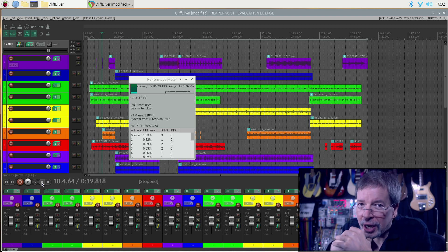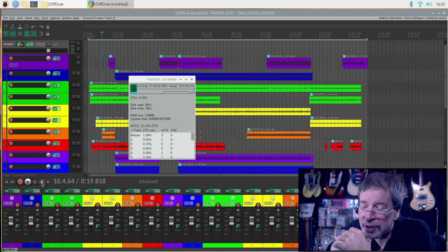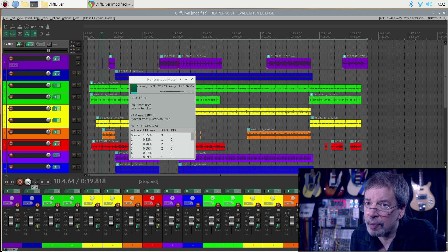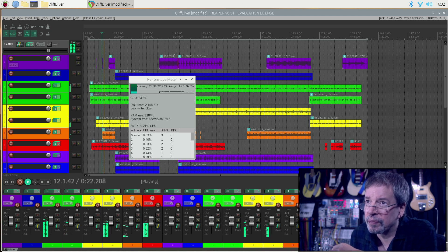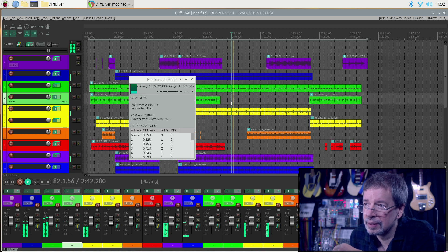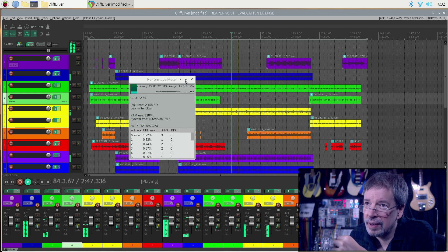Welcome to Airwindows Plugins for Raspberry Pi. They're VST2, which works in Reaper because both Reaper and I are legally allowed to put out VST2s. So you can have this right now. As you can see, I was getting about 25% CPU on the entire mix — the full complement. 22%.